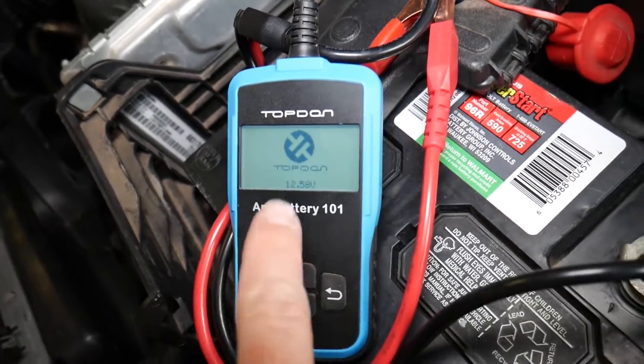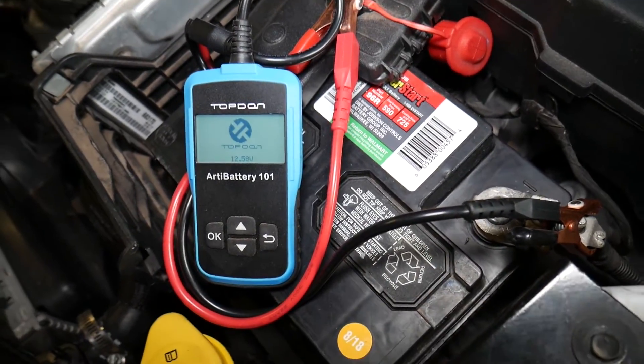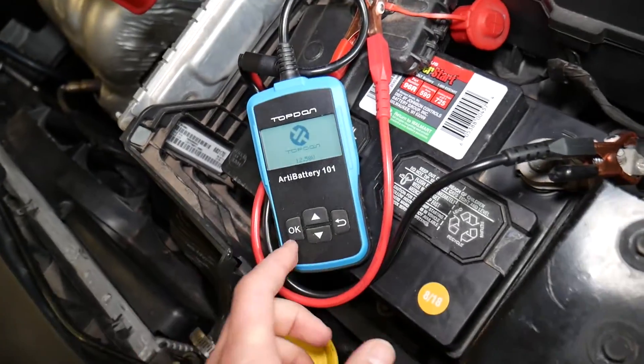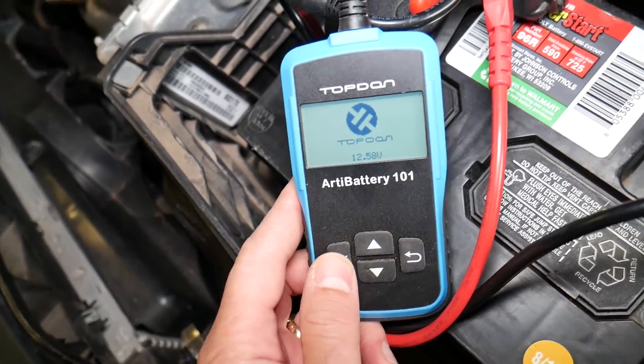The battery voltage displayed is 12.58 volts. We completely charged that battery. I would recommend charging the battery when you conduct the test so you can get the best results.